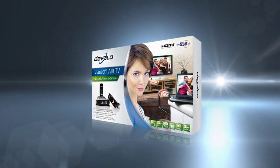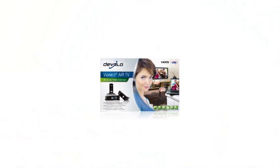Vianect Air TV from Divalo. Never before has it been this easy to share experiences viewed on the big screen.